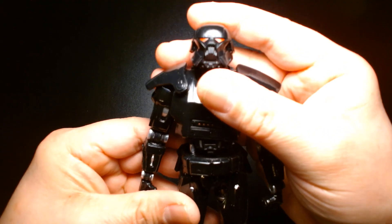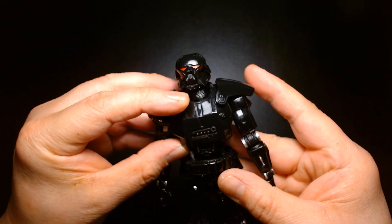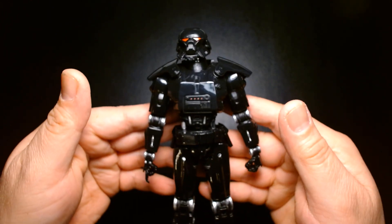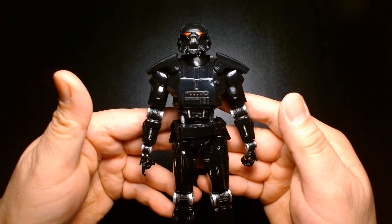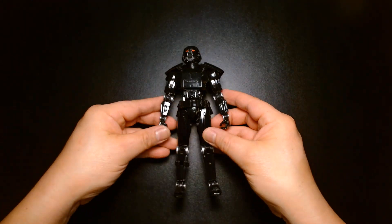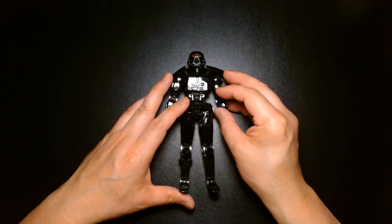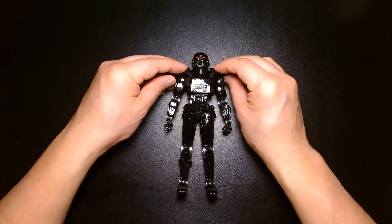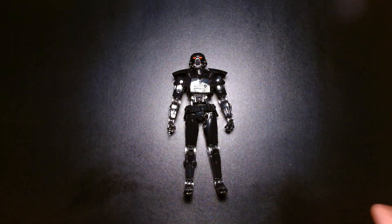Great action figure nonetheless, definitely worth the purchase. It's been out for some time so chances are you might not be able to find them on the shelves anymore. If you hunt them down on the secondary market, make sure you pay a reasonable price — I kind of felt he was overpriced to begin with at retail. In my opinion, if you could find him for like $25 to $30 go for it, but if he's edging more towards $40, it might not be worth it unless you really want him.